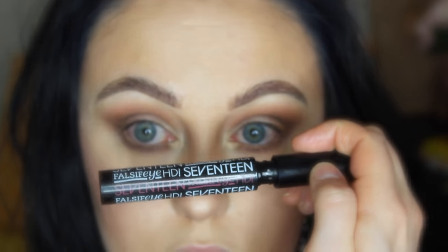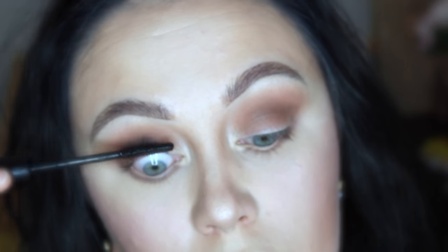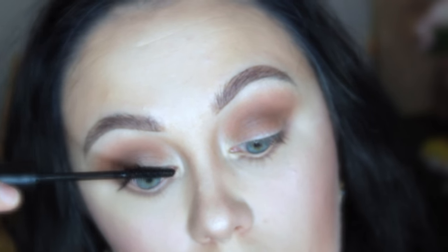I'm going to curl my lashes and use my favourite mascara of the moment, which is 17's Falsive IHD — that's a great dupe for Benefit's They're Real, by the way, in case you wanted to know.